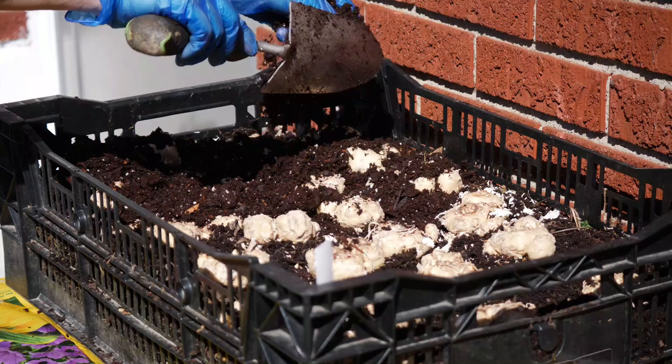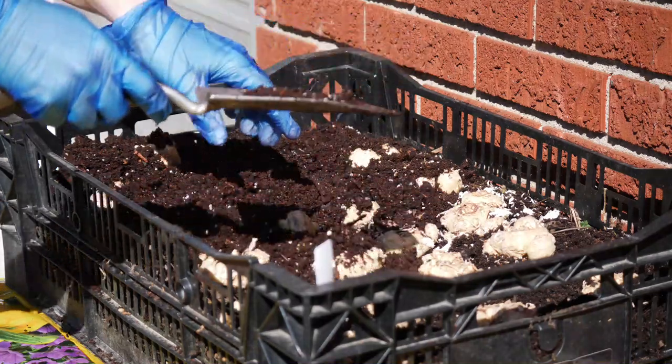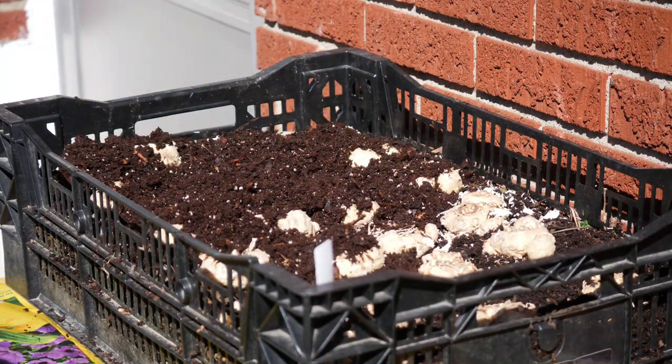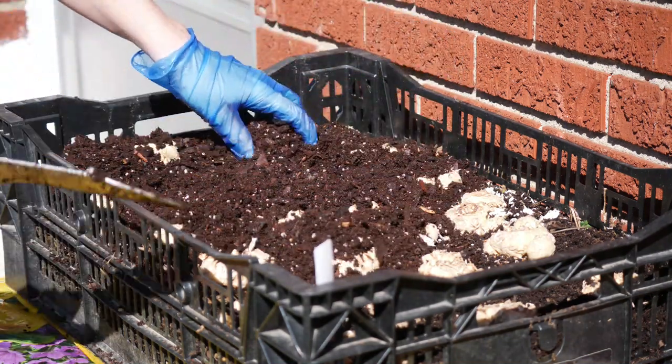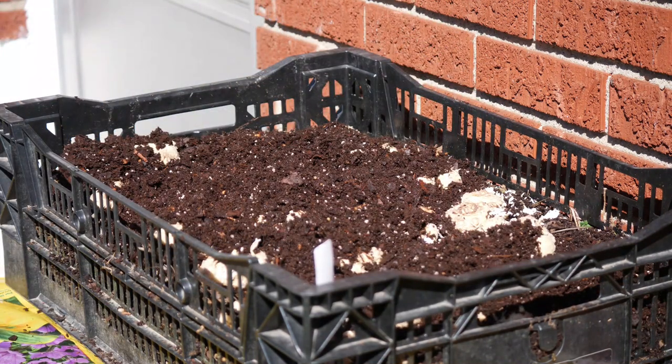Once I got these situated where I want them, I'm just going to add some more potting soil — just a regular potting mix for potted plants. I'm going to add about an inch to two inches of potting soil on top of these calla lilies and just really firm that down very well to make sure everything's in place and stays in place. Then I'm going to place this into a very nice sunny spot that receives full sun in my garden.